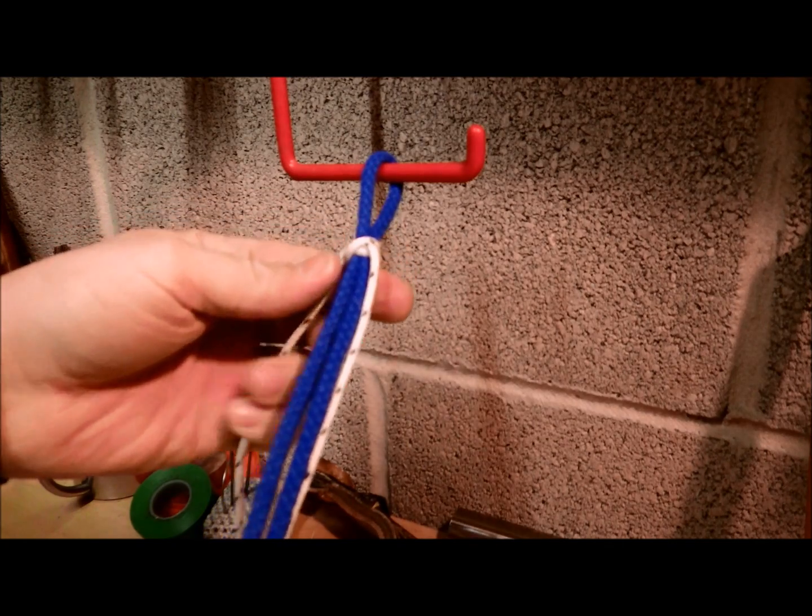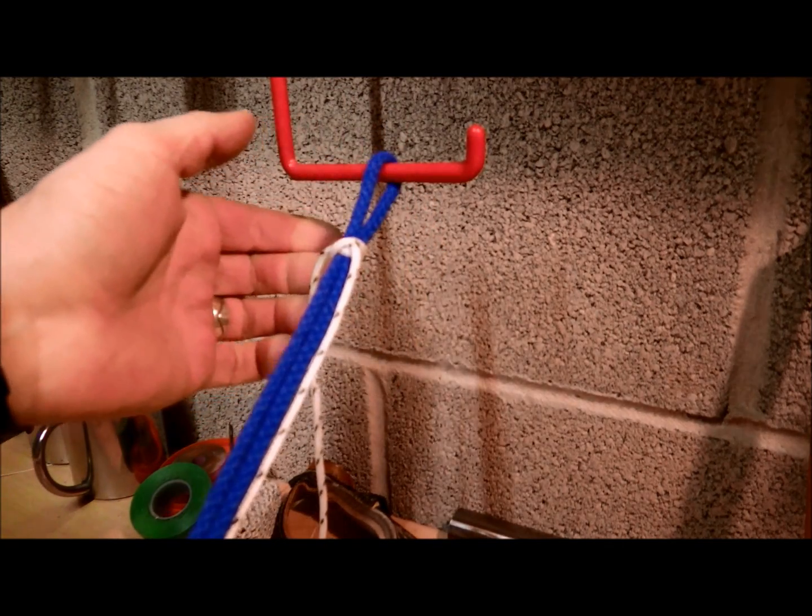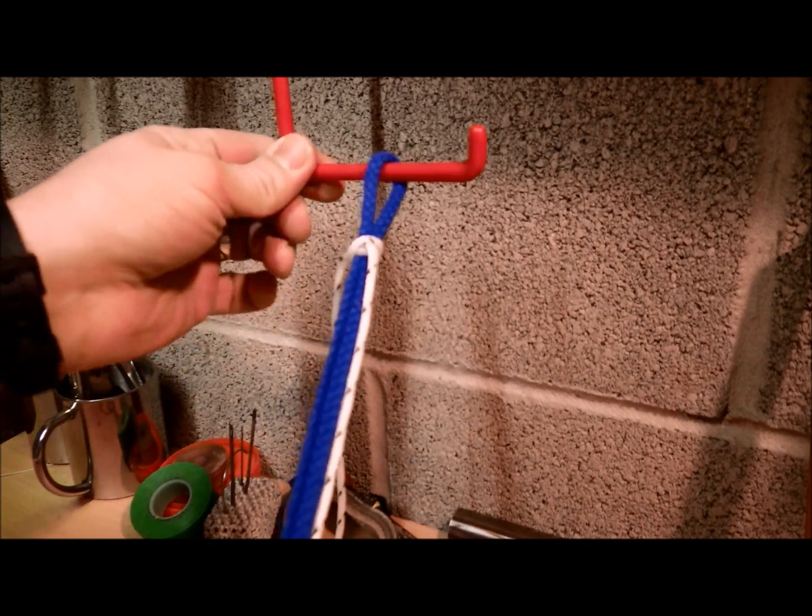First of all, have a length of cord, double it up and the easiest thing is to secure it on something like a hook.